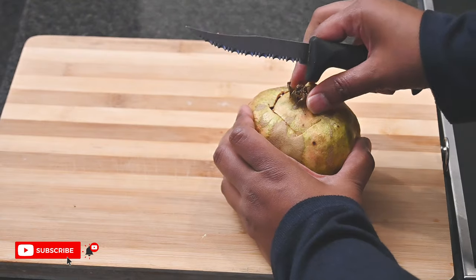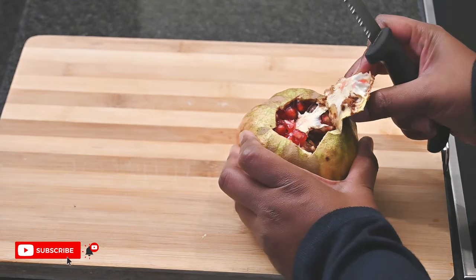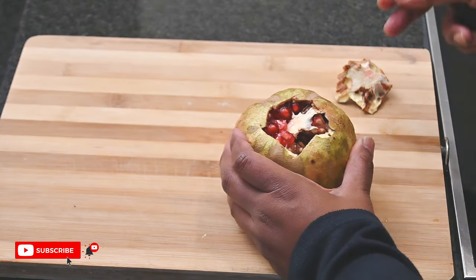Once you've cut around it, pull out the piece to reveal the pomegranate portions.